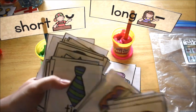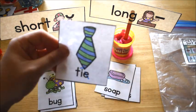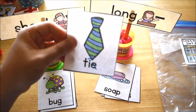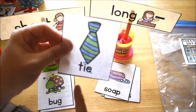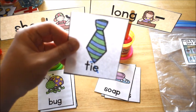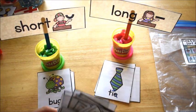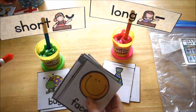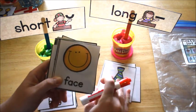He went through the entire stack and read all the cards. You can see this one is marked long — we used a dry erase marker. You can put a line over the first vowel to mark it long and cross out the second one because it's silent. That's another thing you could have them do: go back through and mark the vowels long or short.